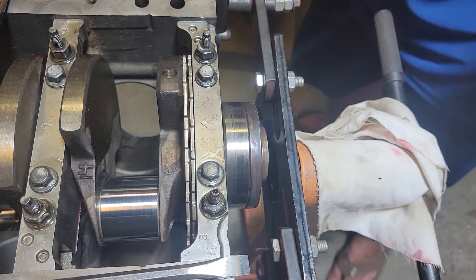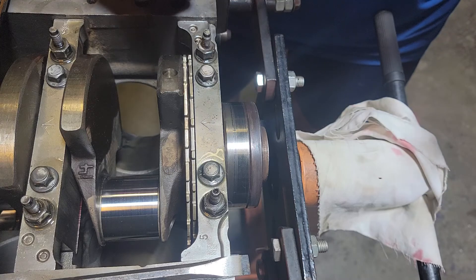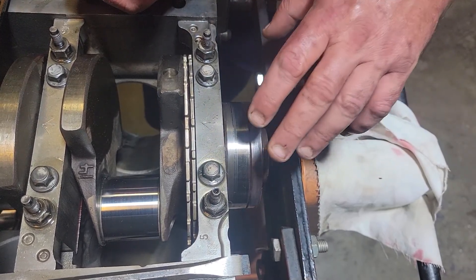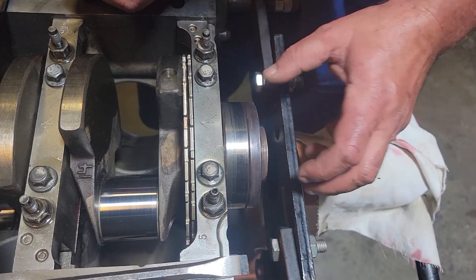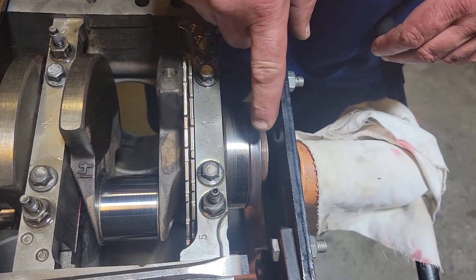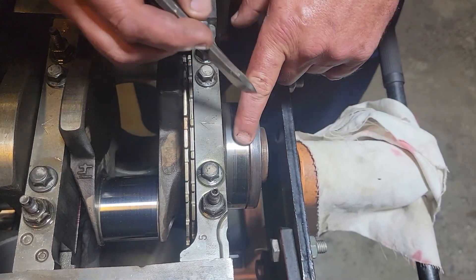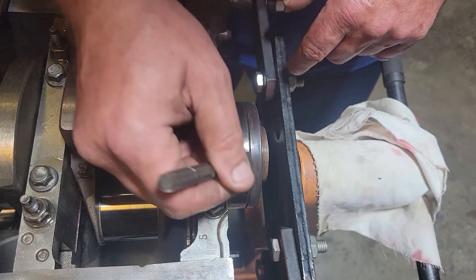I did a little YouTube search and didn't really find any videos about removing the crank spacer from an LS block. That's specifically what this video is going to be about — how you remove this. You can see mine very clearly because you can see two different color materials plus this line.